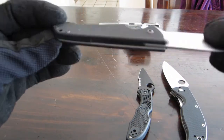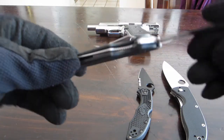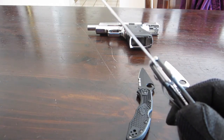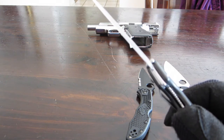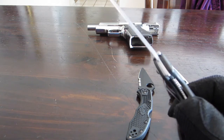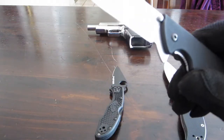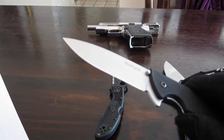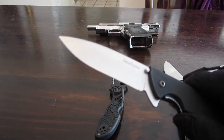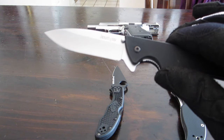The liner lock is solid. This blade is very, very sharp — I would even say it's sharper than the Spyderco Delica 4. I know some people may disagree, but I've done a lot of tests on both. This knife is much cheaper and much sharper. MSRP is about $41.